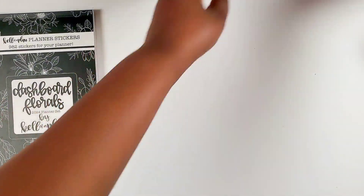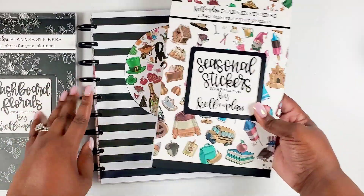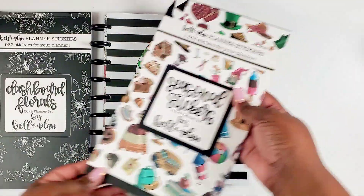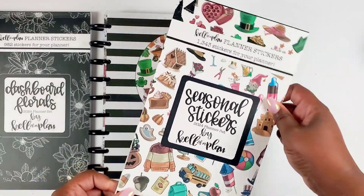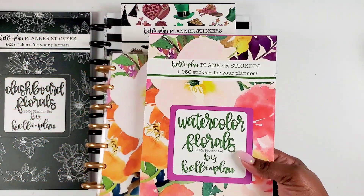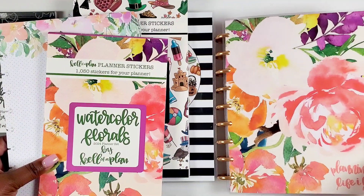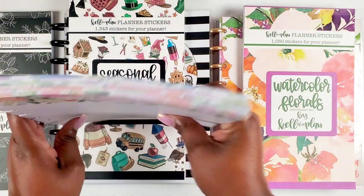We went through the seasonal collection — very fun, vibrant seasonal planner with amazing paper quality. The perfect stickers to match. If you're a seasonal lover and want to plan all the seasons, you need this. And then we have the watercolor florals — the beautiful watercolor planner and the sticker book that complements it. I just love this, it's so pretty. And then this beautiful paper pack to complement it as well.